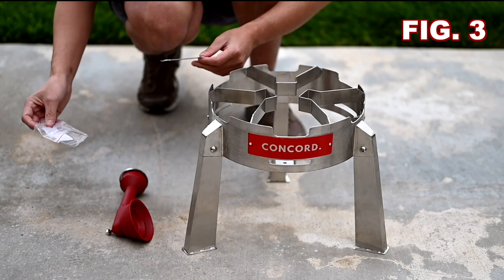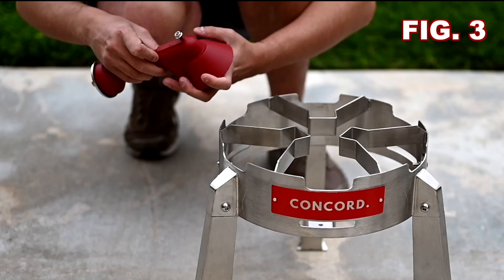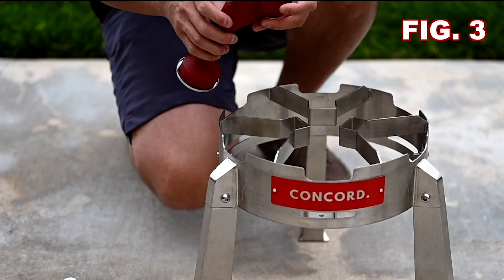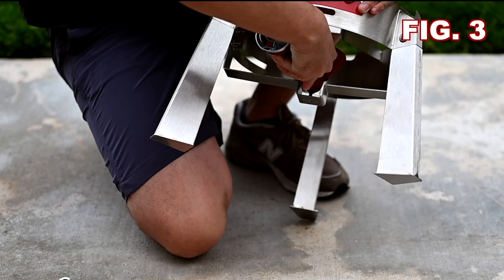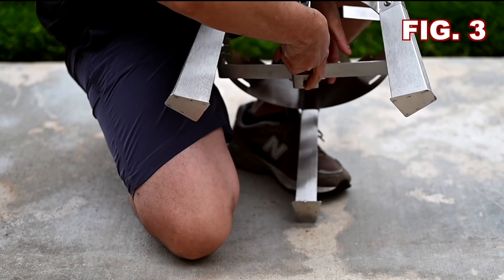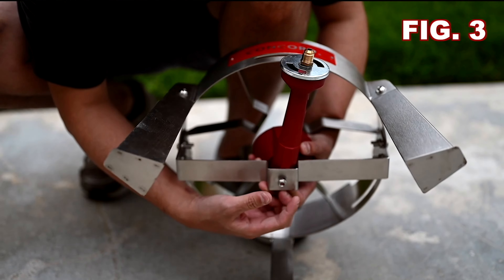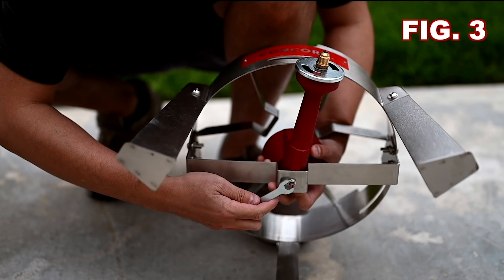Moving on to step number 3, you'll need the bag labeled figure 3 to install the burner head. On an even stable surface, place the burner stand right side up on its legs. Place the burner head into position and secure in place with screw. Secure the lock nut from the opposite side. Please make sure you screw in the burner facing forward.